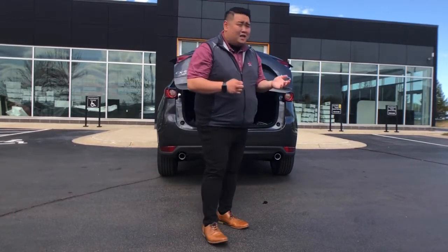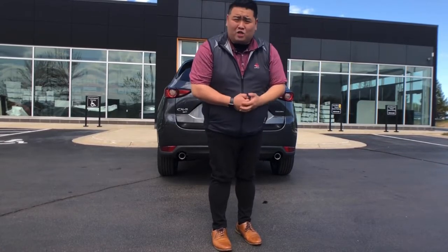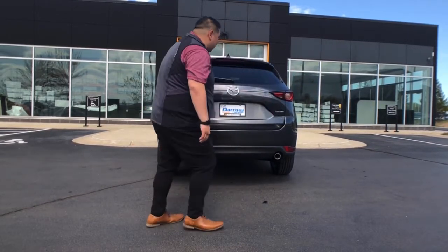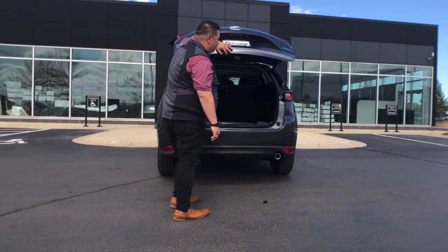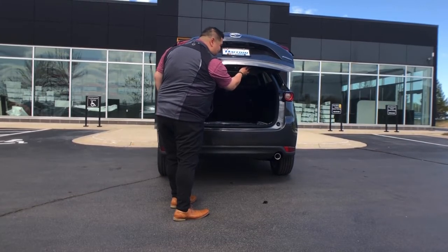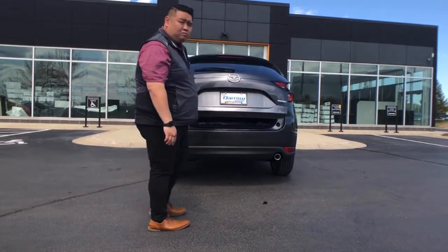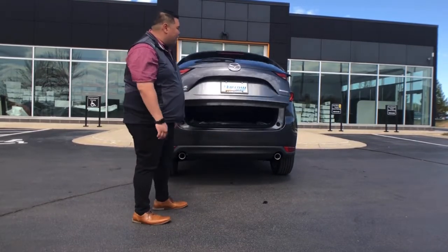If you need the lift gate to not go all the way up — say your garage ceiling is a little low, or you just want it at a comfortable height — all you have to do is do a long press on this button. Once you hear that noise, simply bring it down to where you want it. The next time you use your lift gate, it will be set to that position.